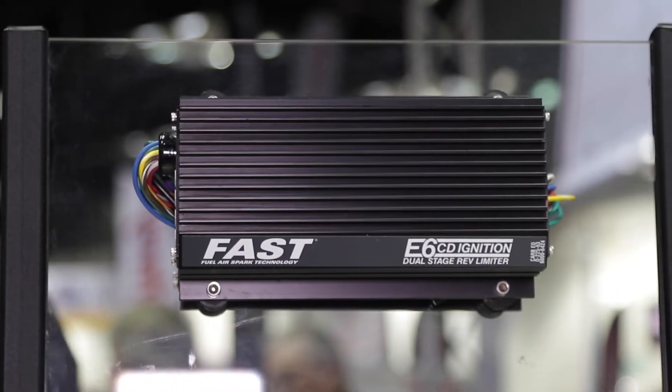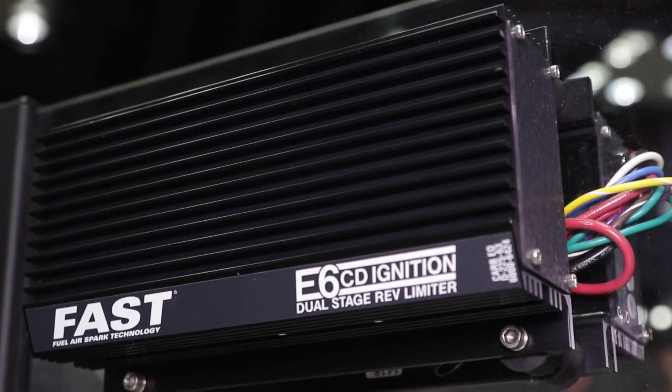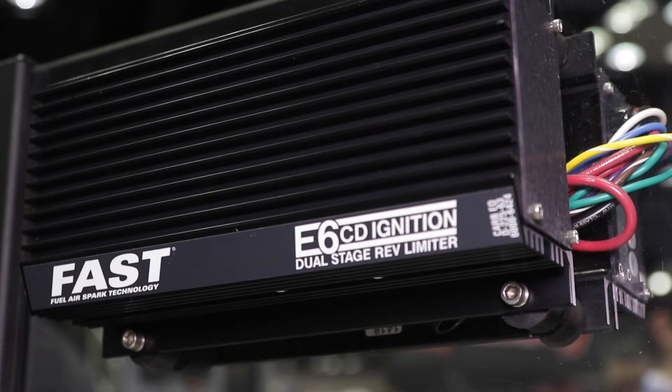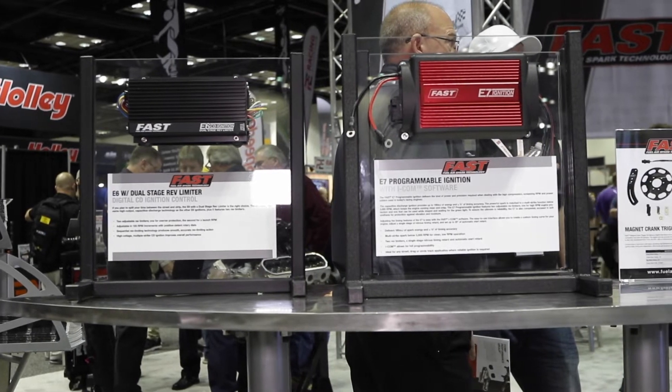Once you get past that, we can actually go to the dual stage rev limiter, which will work for like a bracket race guy that wants to put the rev limiter on the trans brake or something like that, and also have a high side rev limiter as well. Once we get past that, we'll move into our circle track ignition, which is just the same unit but a lot more robust — designed for high vibration, high abuse situations like oval track, and marine applications can use something like that as well.